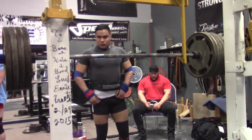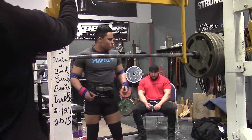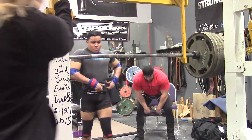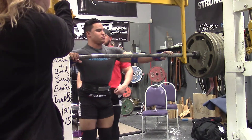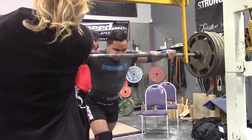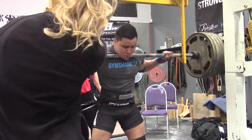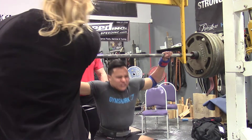I'll learn that for next training cycle. I've also been learning a lot because normally I do about two, maybe three competitions a year, but since December this will be my third competition — so pretty much three competitions in four months. I'm still learning about how to take my body to its limits without pushing it too far.